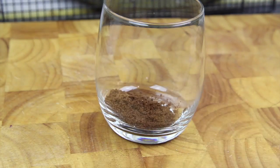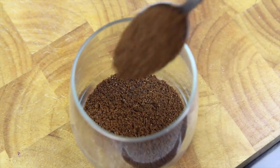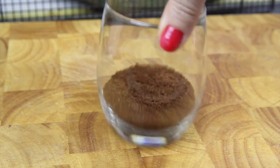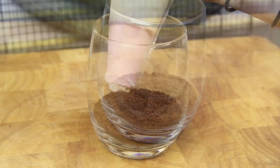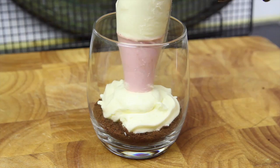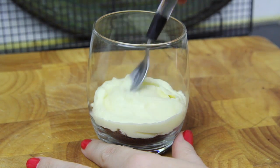Now all we need to do is layer it up. Firstly starting off with the cookies in the base — just give the cup a little shake to level it out. Next we're going to pipe in a layer of the cheesecake mixture, smoothing it out with a spoon.